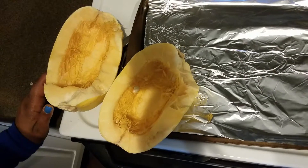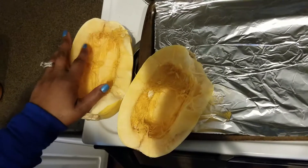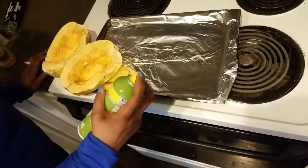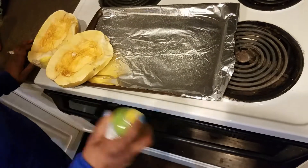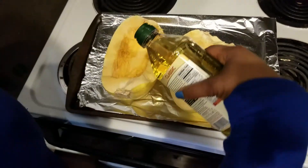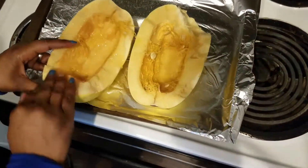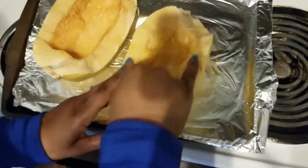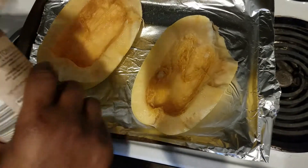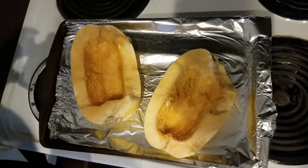We're going to start by roasting our spaghetti squash first so that the spaghetti — quote-unquote spaghetti — pieces can actually come out of the squash. Spray a foil tray with cooking spray, put your spaghetti squash cut-side down, and drizzle a little bit of olive oil on each one. Use your fingers to spread it around, then sprinkle lightly with a little season salt and a little pepper.